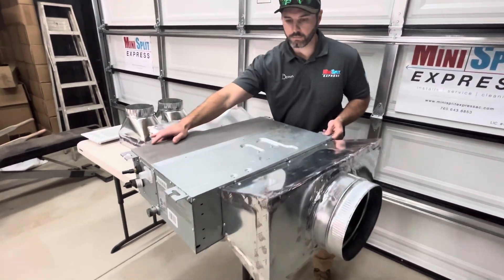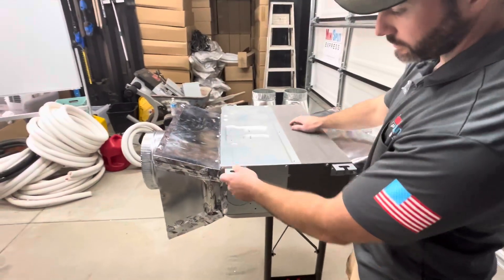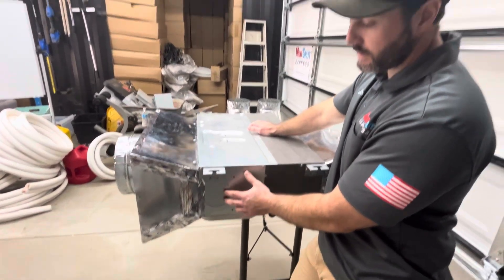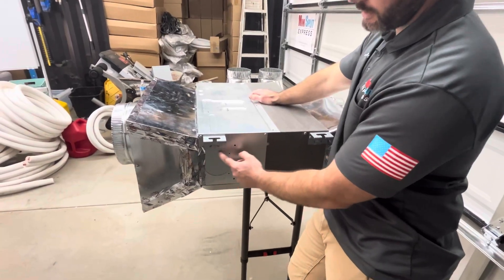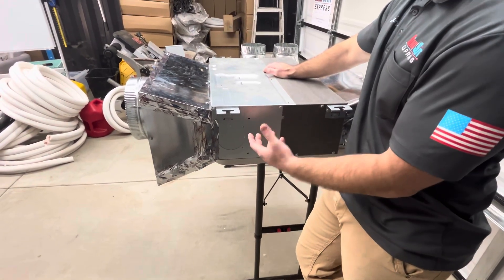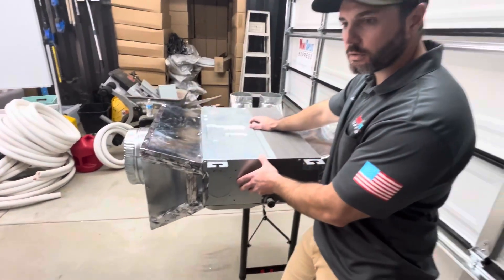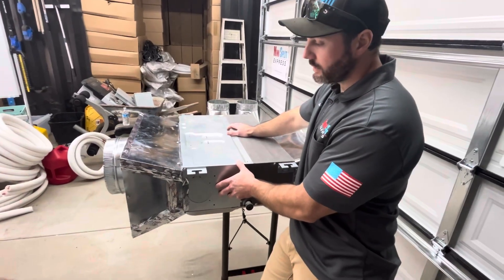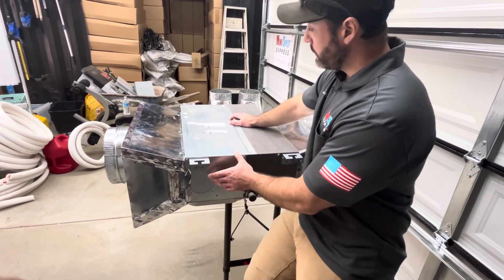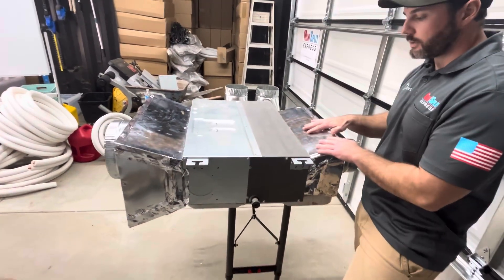Not a lot of people know, but you actually do have a fresh air intake option. This hole right here, you can knock out and actually draw air from the outside in if you would like that fresh air option. In the state of California there are a lot of regulations when it comes to HRV and ERV additional units, and this here is a possible way to eliminate the need for those — because it's grabbing that fresh air, conditioning it, and supplying the house with fresh air.